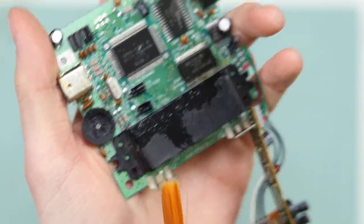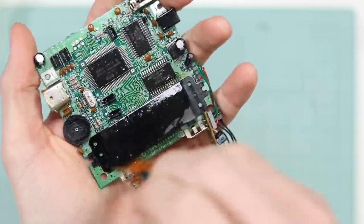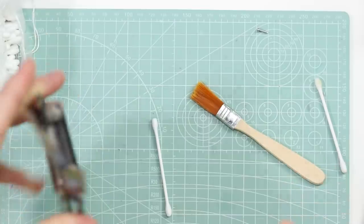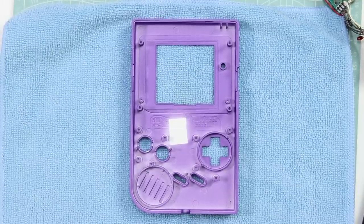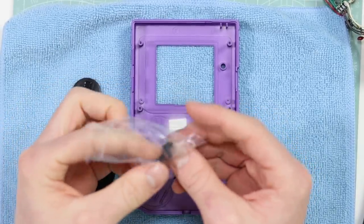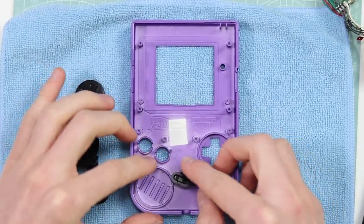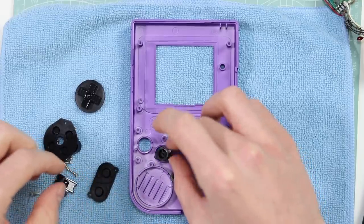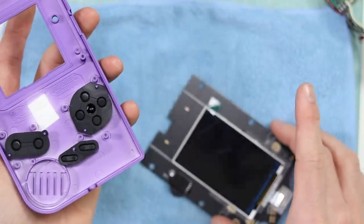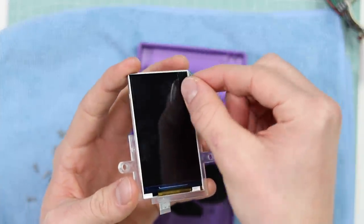I'm now going to give this a very thorough clean with some isopropyl alcohol. I've got some Q-tips but this paintbrush worked really well last time — it kind of brushes off the dirt and dust and gets the IPA into all the little nooks and crannies. Let's give it a bit of that — you can see it's proper minging right now. Now it's time to start installing everything. Taking the front half of the DMG shell and this bag of buttons — I've never had any problem with the buttons that Retro 6 make so I would say they're fairly good.